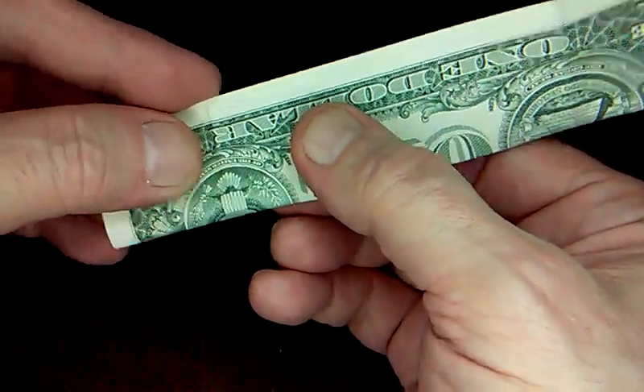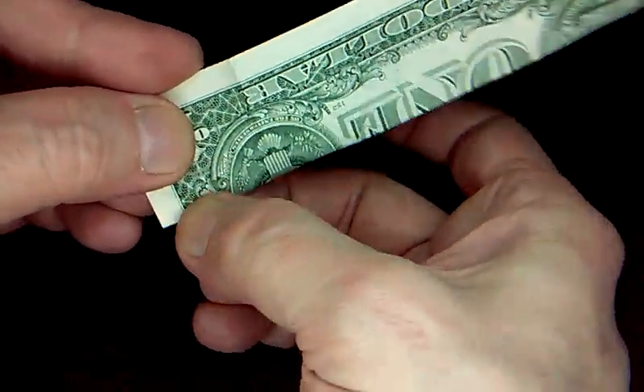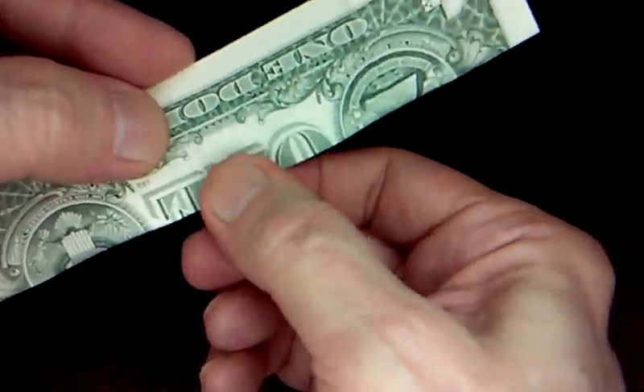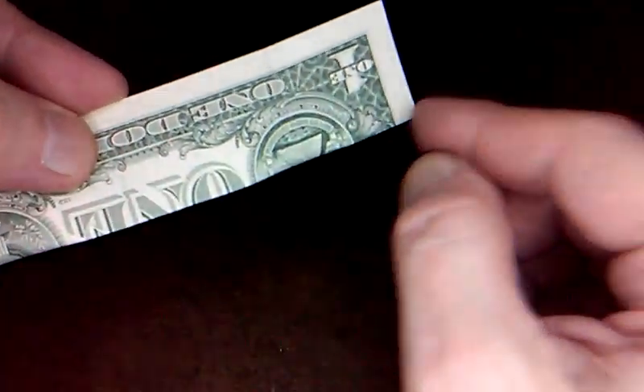This isn't really that important if you're making it with the dollar, but you'll need it later, so you at least need pinch marks in the center and at the ends.